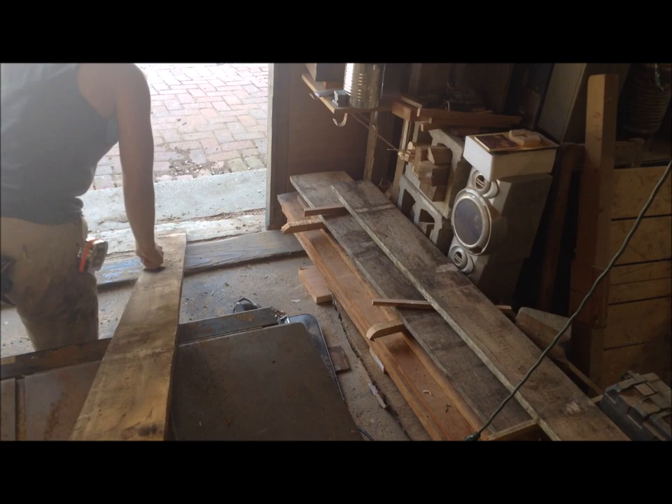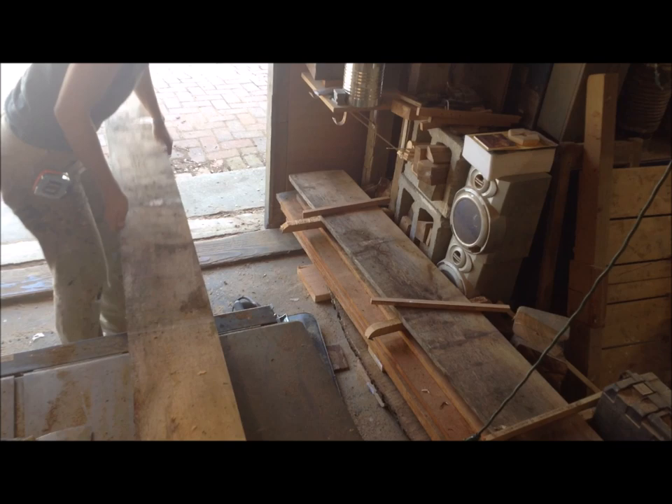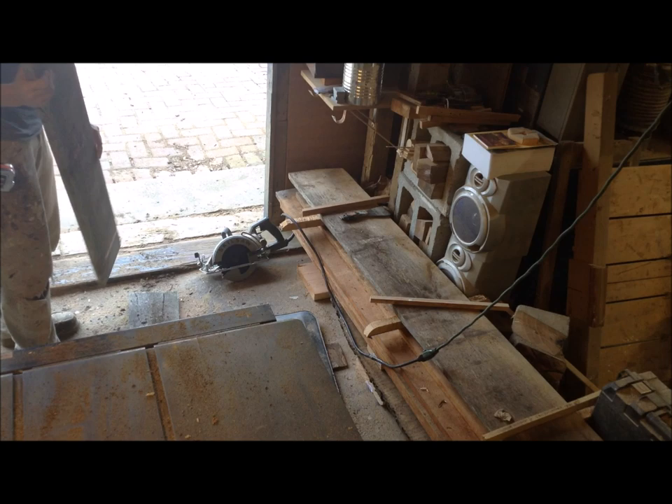Basically what I do to start before I begin planing anything is go through the stack, using a putty knife to remove some of the dirt. Dirt will dull your blades very quickly. Then I just check the ends, because there's going to be checks on the ends of this lumber — I cut those off since there's really no sense in planing them. And I make two stacks: one that's ready to go right through the planer, and another stack of boards that have serious bows, cups, or twists.